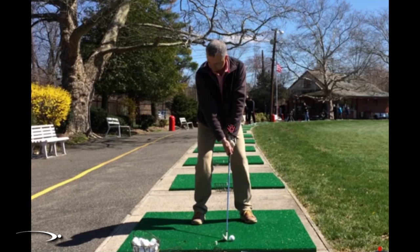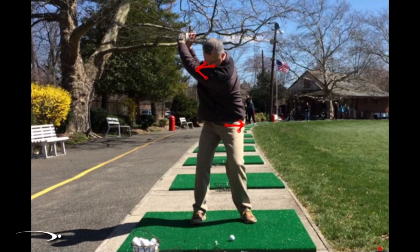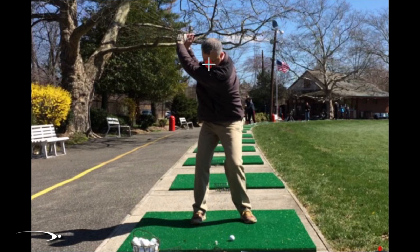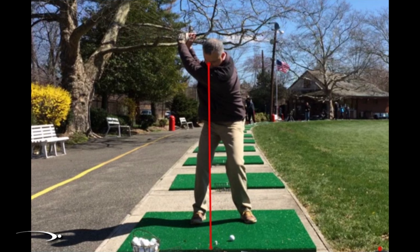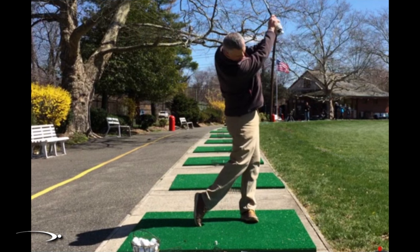A great drill for this is to feel at setup like the belt buckle is a little bit farther forward and the nose is a little bit farther back. Going to the top of the swing, feel like the nose is loaded up to the inside of the right foot. He's doing a pretty good job with that at the top, but in the downswing his first move is to let his head shift about six or eight inches to the left, which gets everything too far over the top and throws things off.